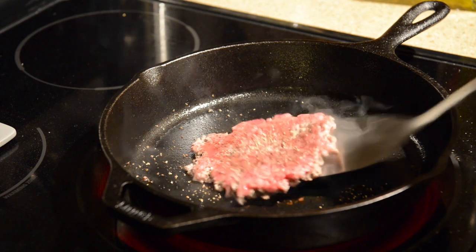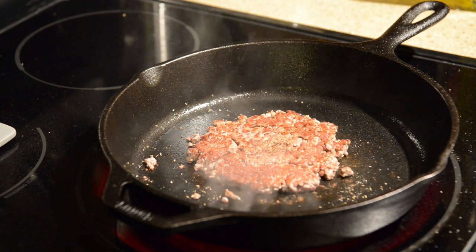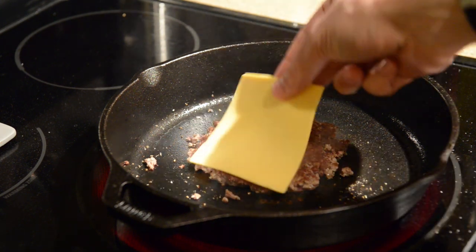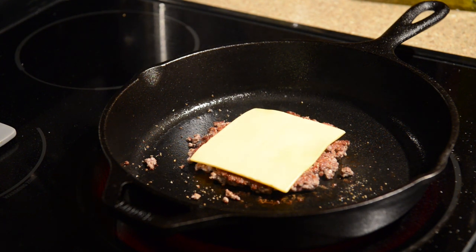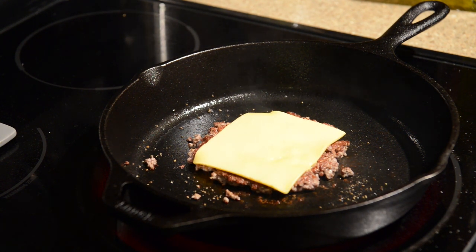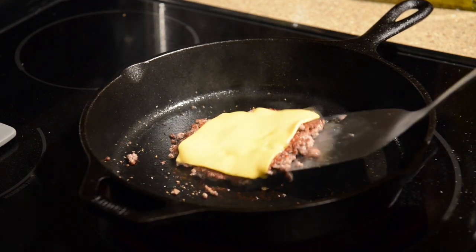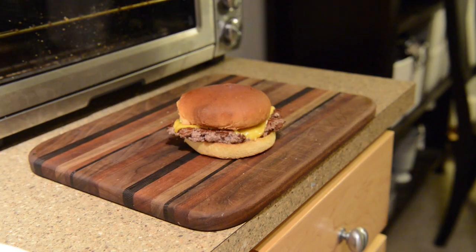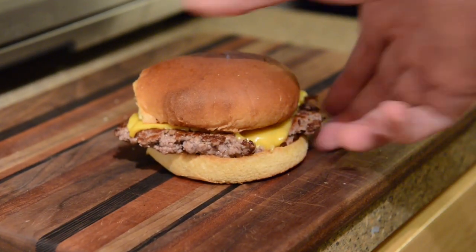Let it cook for a minute and a half to two minutes until it's cooked, then carefully flip it over — that's what you're looking for: that nice golden brown on the bottom side. Go ahead and put your piece of cheese on there and let it melt. You want to go about another 30 to 45 seconds for medium rare, or a little longer if you like it more done. Be careful with the spatula — this is a little looser than your average hamburger. Go ahead and put it on the bun, add whatever toppings you want, and you are done. Enjoy your Shake Shack style burger.